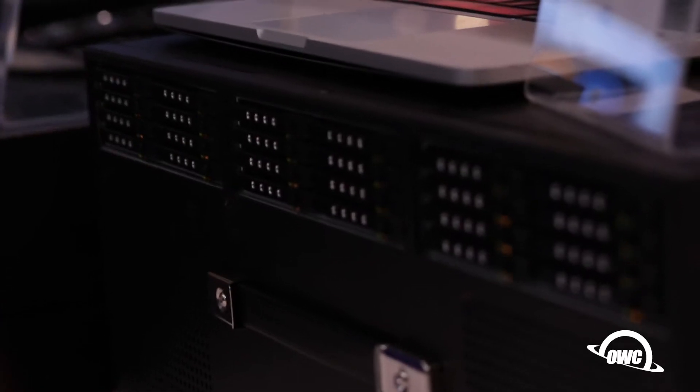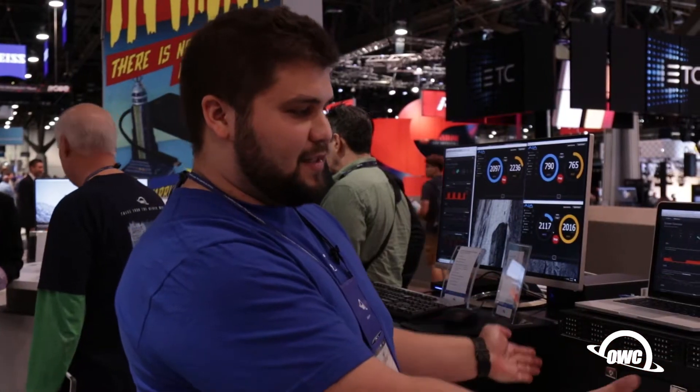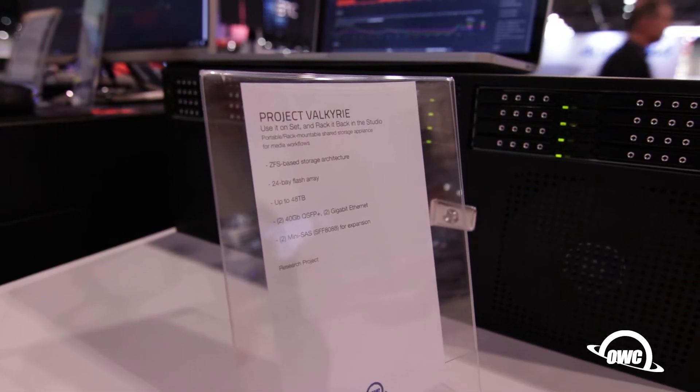What sets this apart from the standard Jupiter is the form factor — first of all, 12 inches by 7, so a literal suitcase form factor. You don't have to worry about expensive adapters. It's a simple system, very modular.